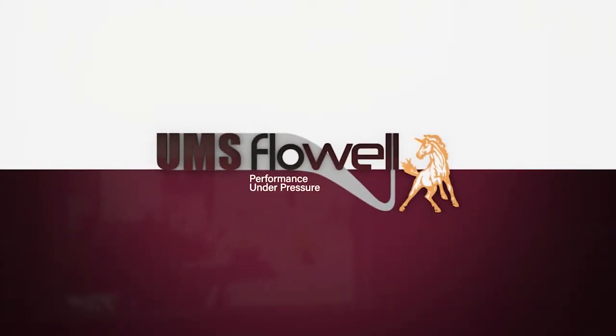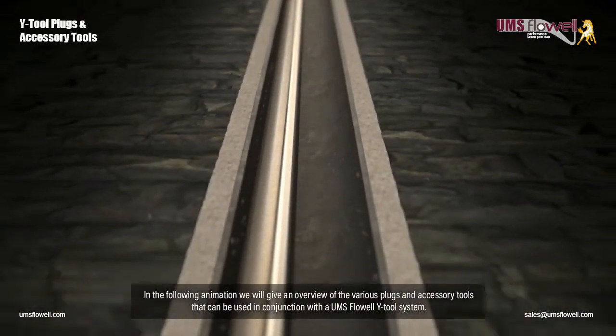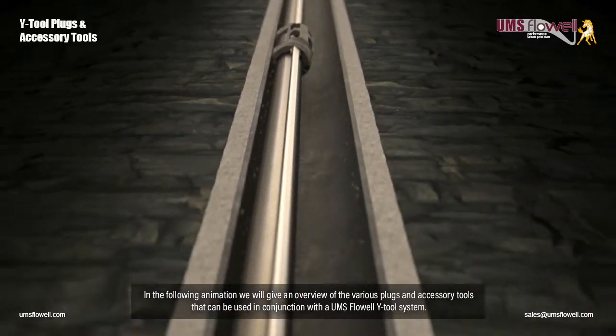UMS Flow Well Performance Under Pressure. In the following animation, we will give an overview of the various plugs and accessory tools that can be used in conjunction with the UMS Flow Well Y-Tool system.